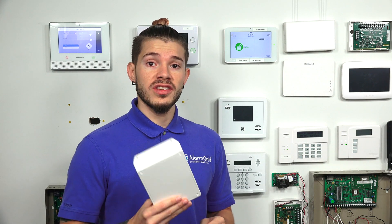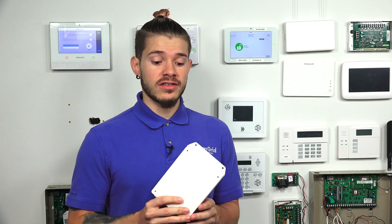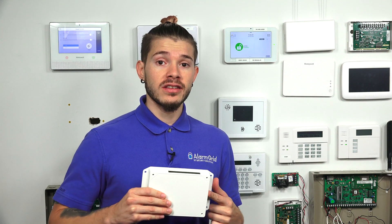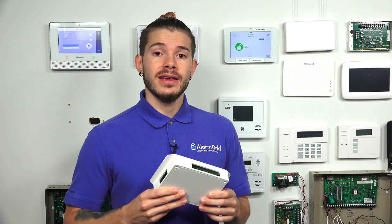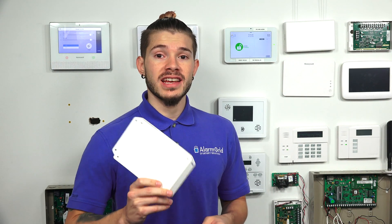In what cases would you use this 16S? This is an S, as in Sam. There is also a 16F out there, as in Frank, which is actually the replacement for the 16S. The 16F is the one that replaces the 16S, but there are still some 16Ss out there, so I want to make sure we're getting you some correct information.